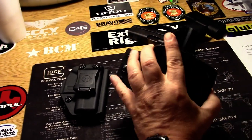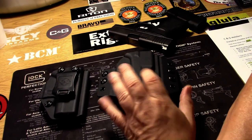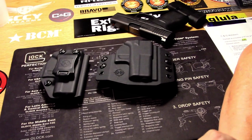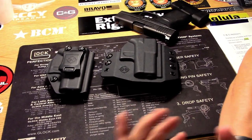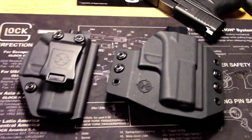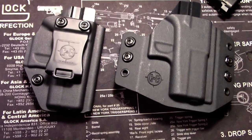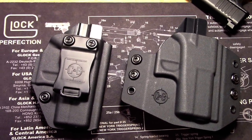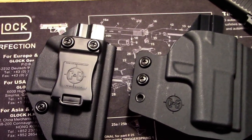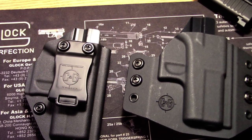Remember what Clint Smith said: carrying a handgun is supposed to be comforting, not comfortable. But I'm as guilty as the next person — if it's not somewhat comfortable to carry, I might go out of the house without it. So guys, make sure you check out CNG Holsters. If you're up in their neck of the woods, they also do some top-notch training.